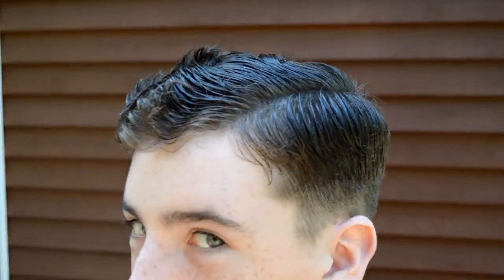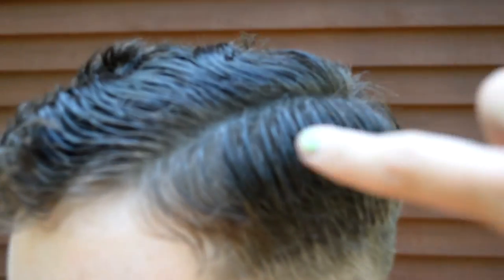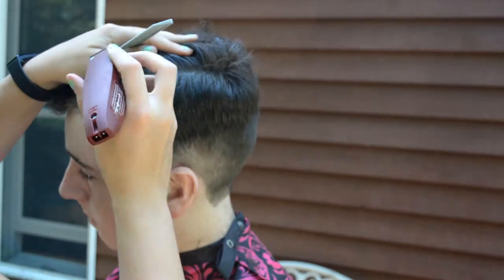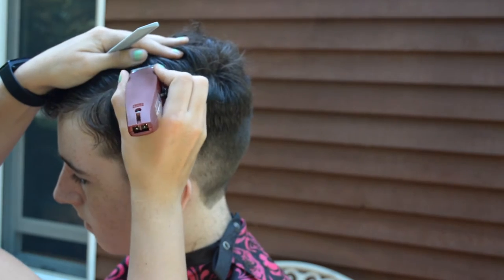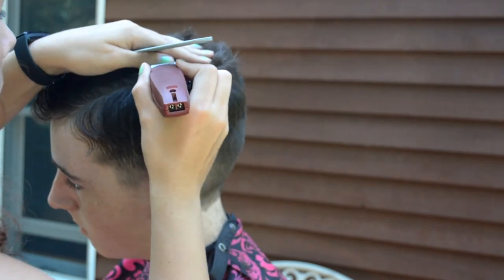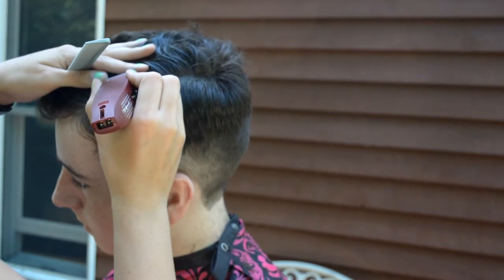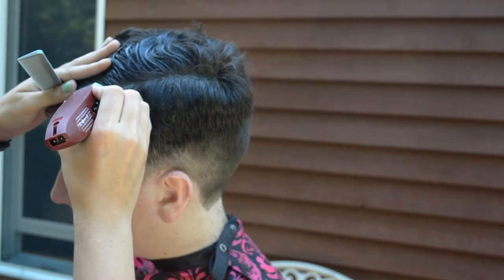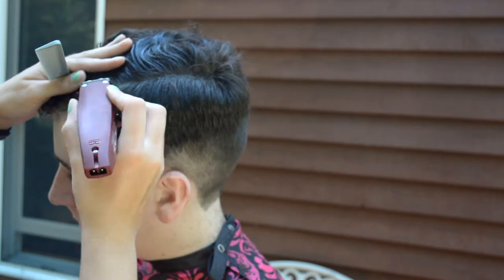Now that I created the part where I want the line to be — originally he had it a little bit further down, which kind of grew in a little bit. I moved it up a little bit more because Commissioner Gordon has it a little bit above his eye, either right or left, so I wanted to mimic that in a sense. I'm using my trimmers — not a straight blade, just my trimmers — and I'm making a nice small line to go across.